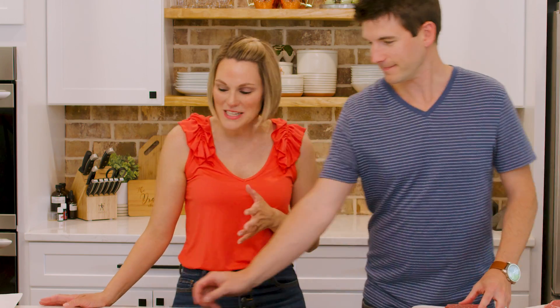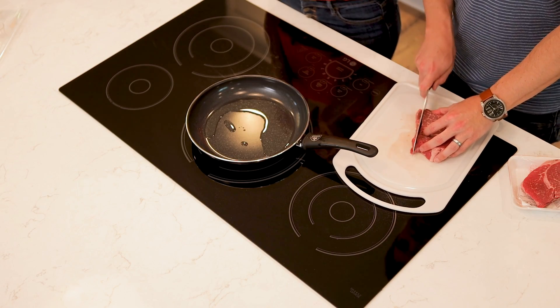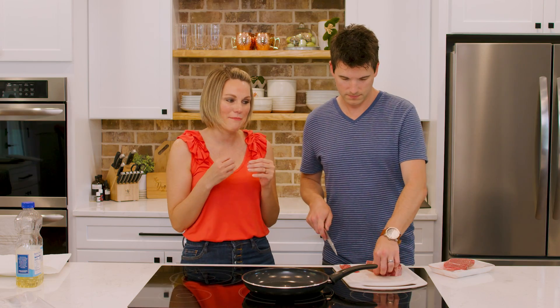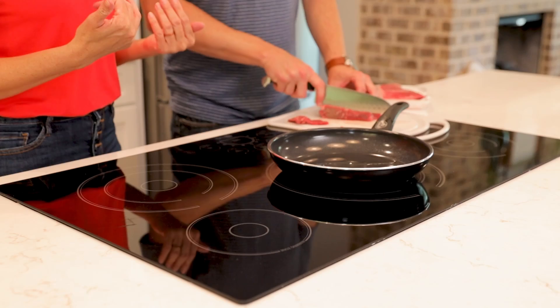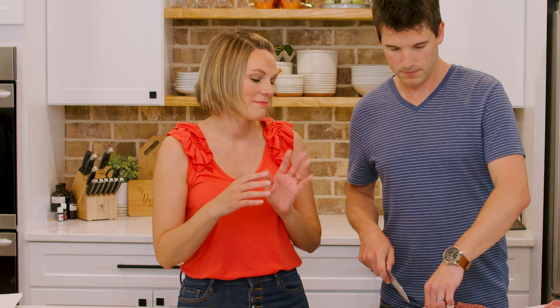Jonathan's gonna start by slicing the beef. This recipe originally called for skirt steak when I first found it on Pinterest. I am not a fan of skirt steak — there's too much fat, I don't like my beef to be chewy. I'm a filet eater to begin with, so I don't like a lot of marbling on my steak, and I know that's where all the flavor comes from, but it's just me.